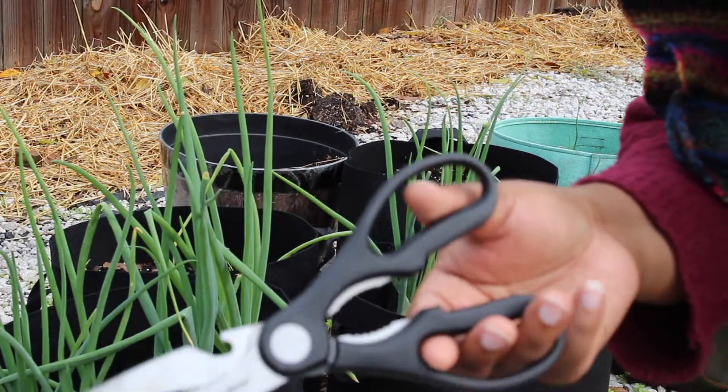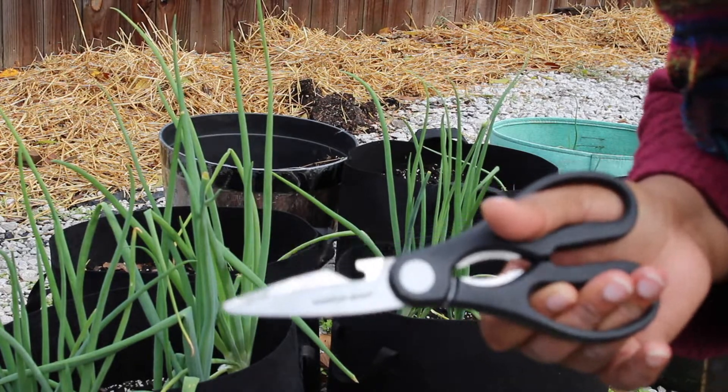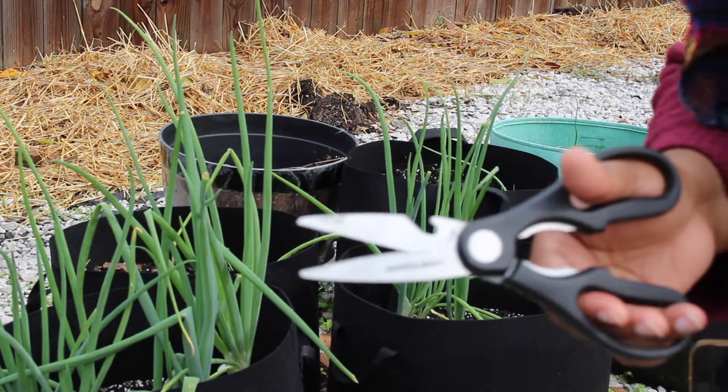So I lost my clippers and I'm gonna have to use these scissors to cut these green onions — the life of a gardener!